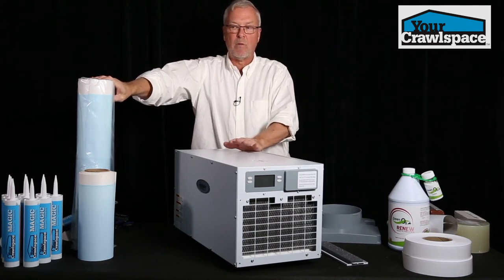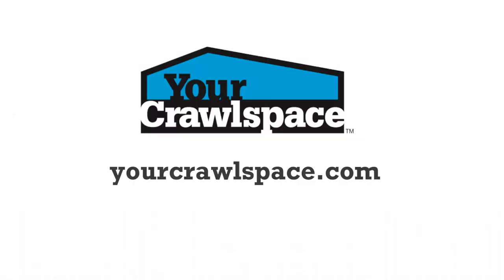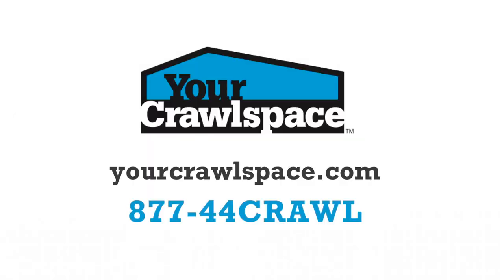So if you have any questions about whether it's sized big enough for your job, just give us a call at Your Crawl Space. Thanks, Chris.